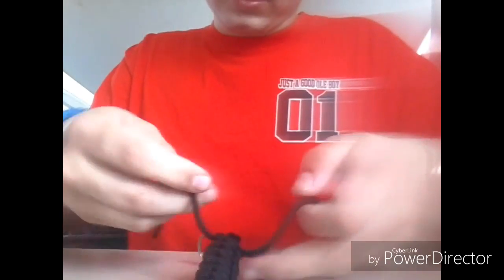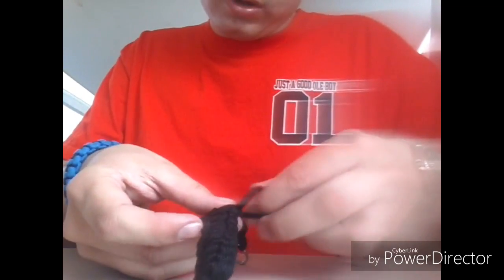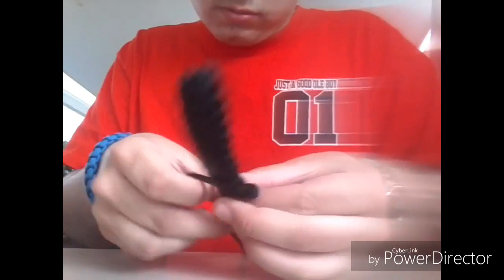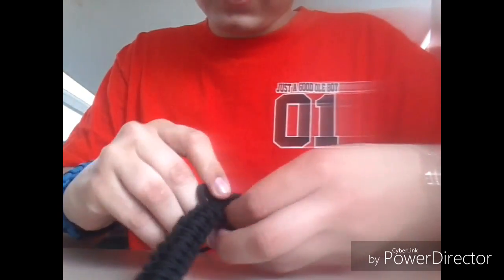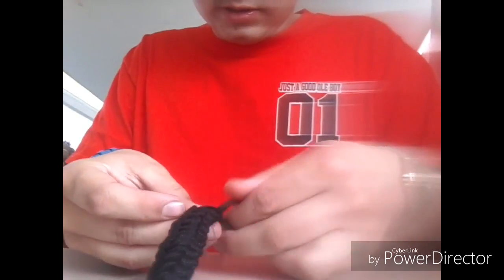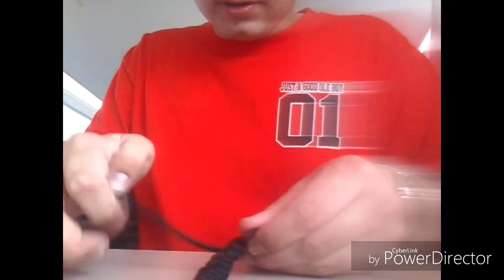This is about 6 feet of cord, so I've got a good little bit. This is going to be kind of a lengthy keychain — I may have used a little bit too much cord, but I can fix it if I need to. It's just trial and error when you're doing this. Sometimes it works out awesome, other times it doesn't work out so good.